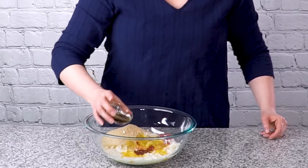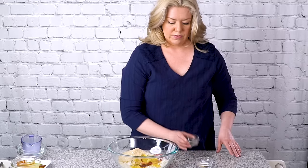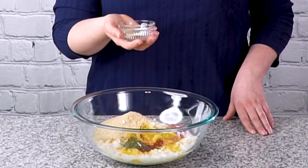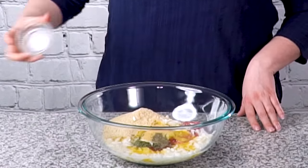I've got one tablespoon of Worcestershire sauce and now we can add some seasoning. We've got one teaspoon of dried parsley leaves, three quarters of a teaspoon of salt, a half teaspoon of garlic powder to give it that lovely mild garlic flavor throughout the meatloaf, and a quarter teaspoon of ground black pepper.